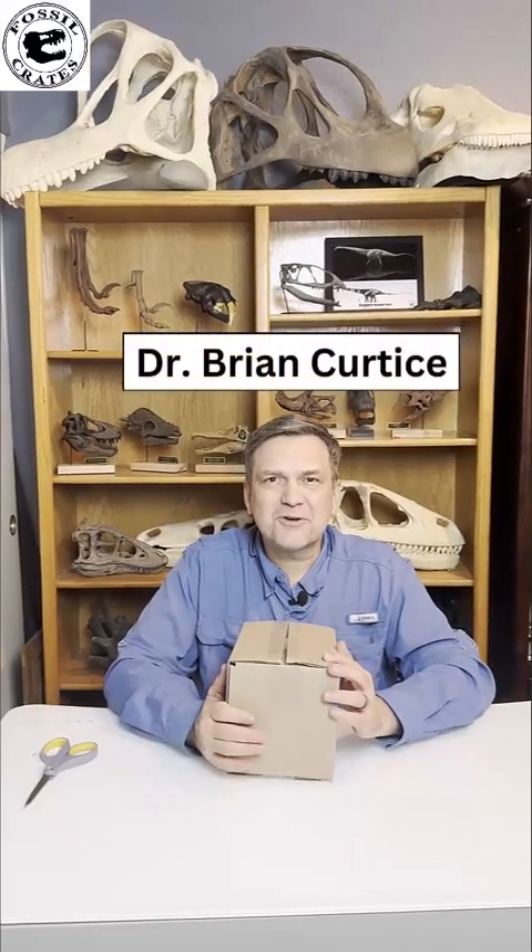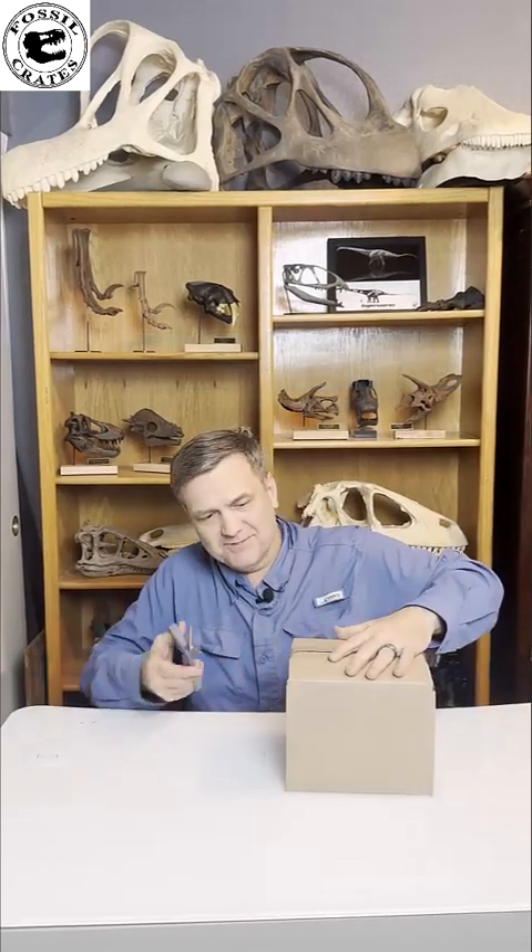Hi, I'm Dr. Brian Curtis with Fossil Crates, and I'm here unboxing an item. I don't know what's inside. How lucky am I?